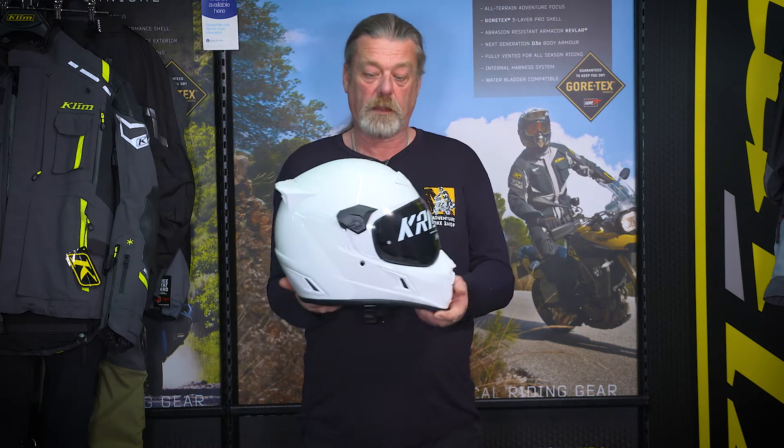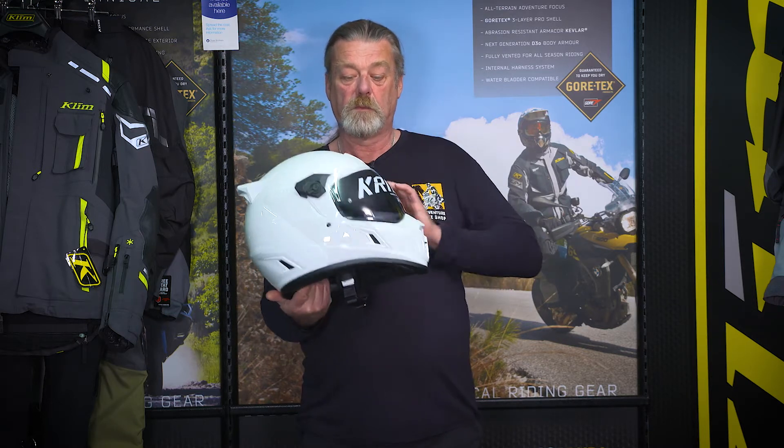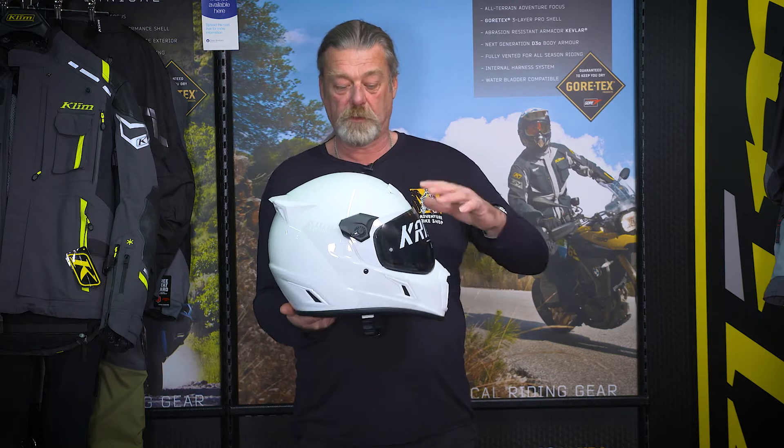What I'm holding here is without the peak — it comes with the peak as well, which fixes here, here and here. You can use it as a full face or with the peak for adventure.